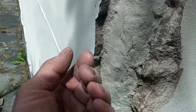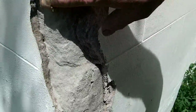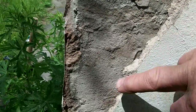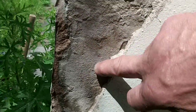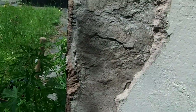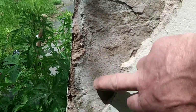Beautiful sandstone — sopping wet. You can feel it's wet, it's cold. And then where I've had this bit off down the bottom, you can see it's actually drying out in the sun. I've only had this off for 10 minutes and already the surface of the stone is bone dry.